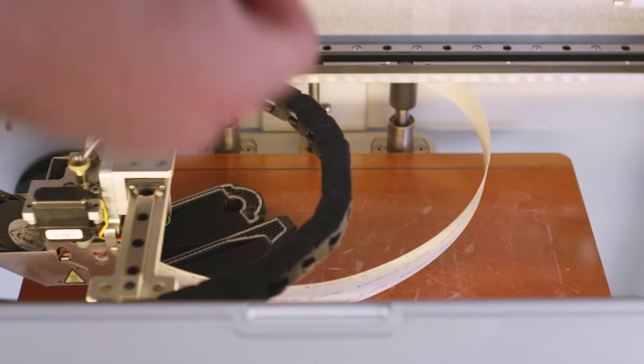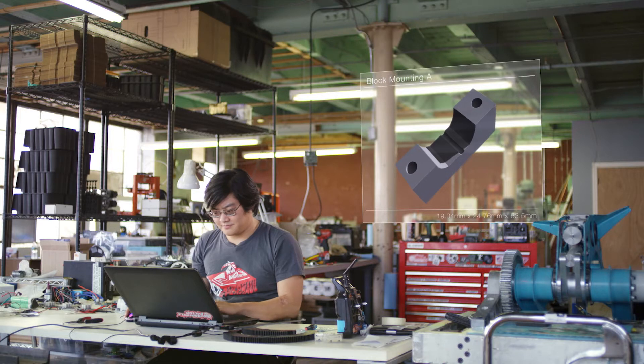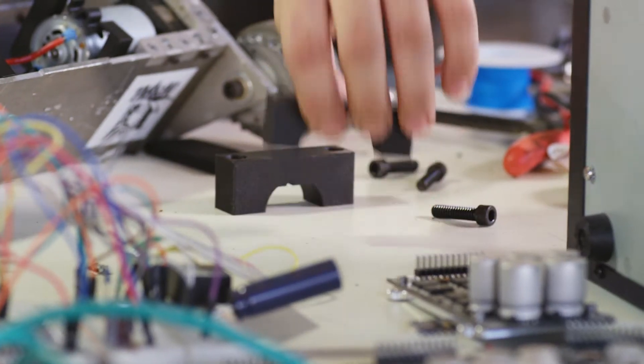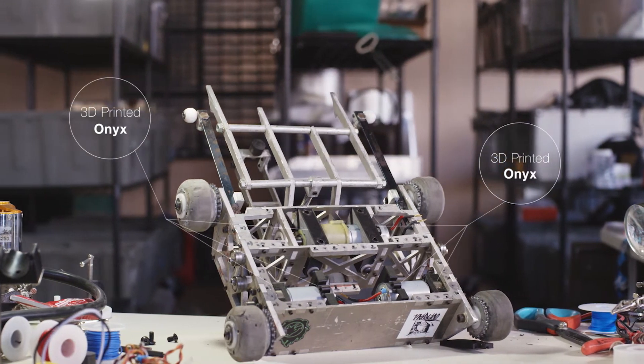With the Markforged printers, it's the reliability that honestly gets you every time. If you can't trust your printer to leave it alone overnight, then you're not getting anything done any faster than you would with a conventional method. It's a super low effort, and I like low effort. Engineers, we're finding more and more lazy ways to change the world.